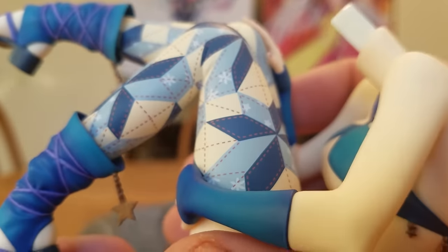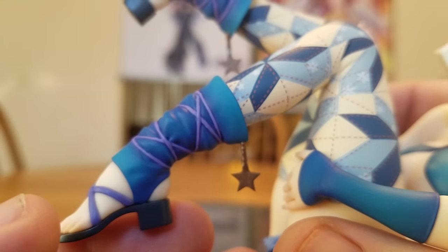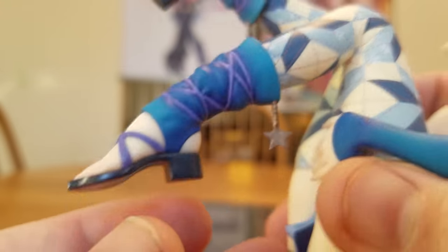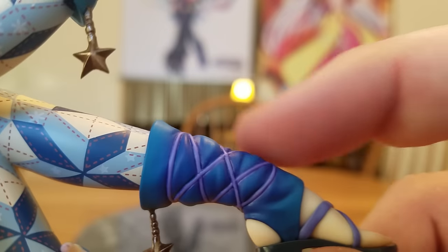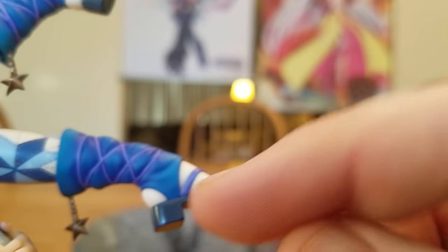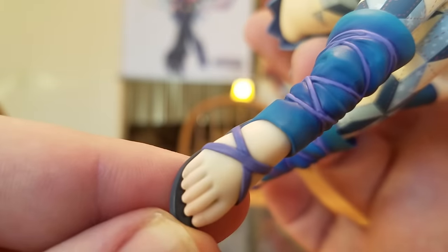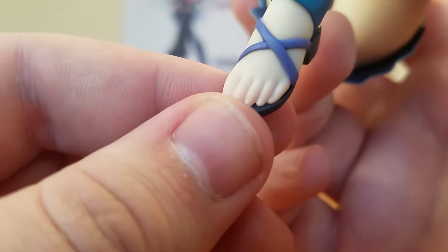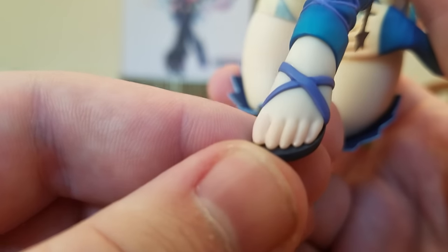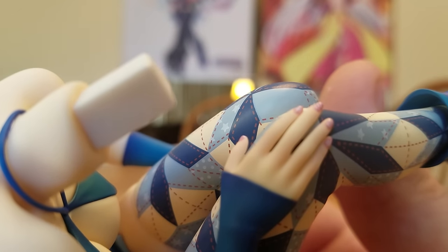They've got some nice painting on her legs — don't know if it's a decal or not. She's got strappy socks that don't cover her toes, but her toes are nicely done too. They look to be all one piece, but with the sculpting it looks pretty good. Her toenails have gloss paint on them, but they don't have the same little designs as her hands do.